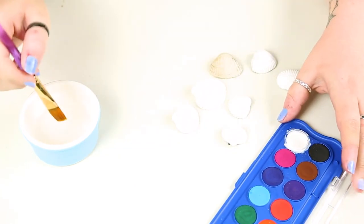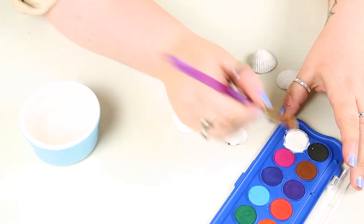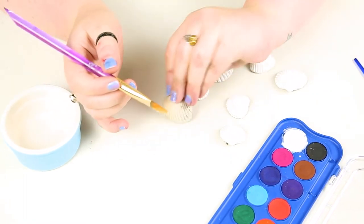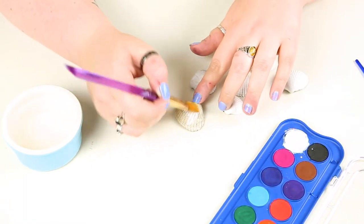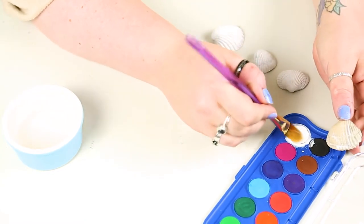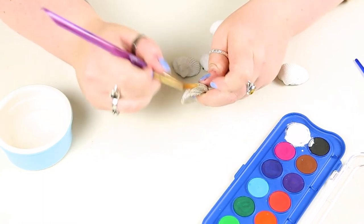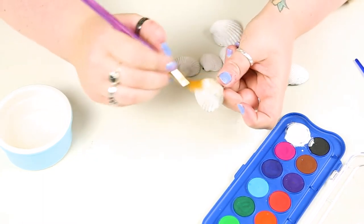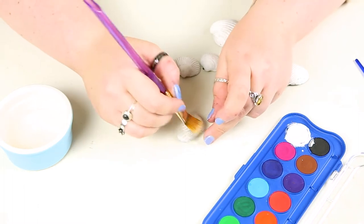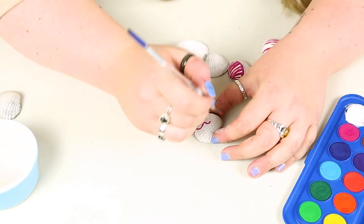Painting is another really good go-to crafty thing to do when you are feeling a little bit tired and exhausted and you just want to relax after a busy day. I believe that painting is also supposed to be really good for helping with your memory as well, which is quite interesting, so it's got other benefits too. The opportunities really are endless when it comes to what you can paint and what you can give a different lease of life.